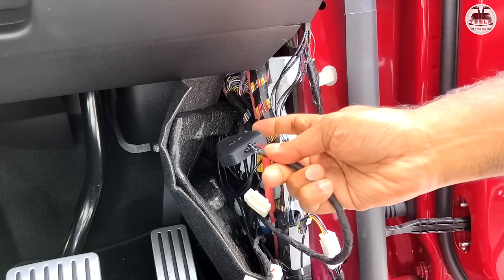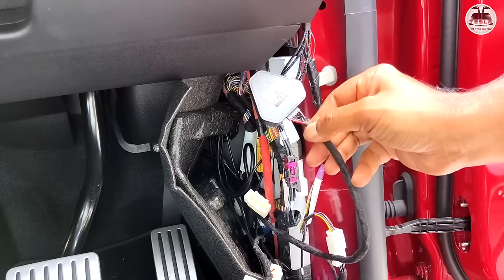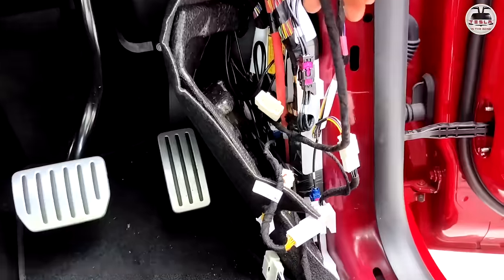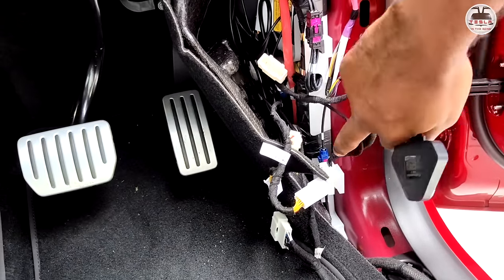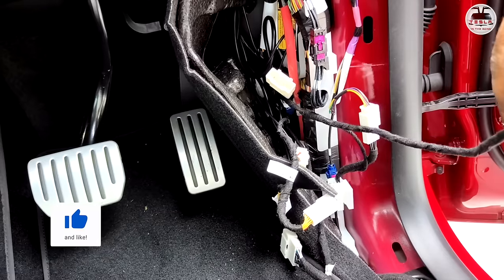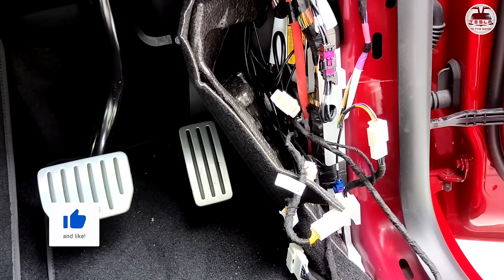Previously there used to be some lights on the command module, but now in the Gen 2 version they do not have that. The circuit is complete and your Enhanced SEXY plugs are now installed. To summarize: this goes into the pass-through, the pass-through goes into the power, the OBD goes there, and the command module is out. Now if you have a second screen, I'm going to show you how to do that as well.